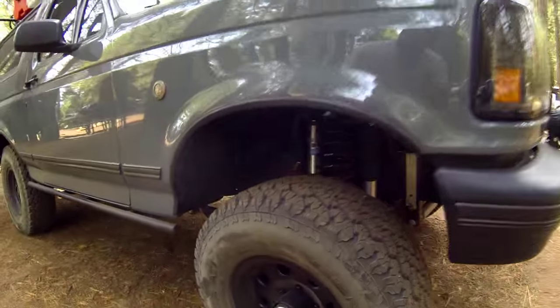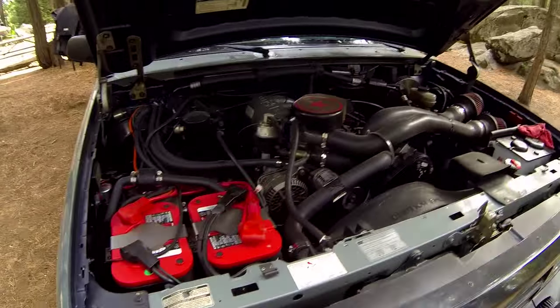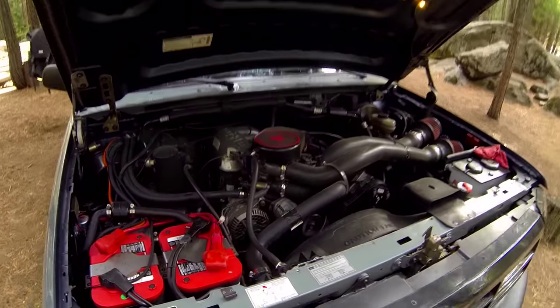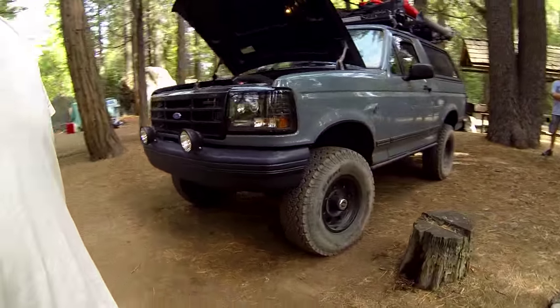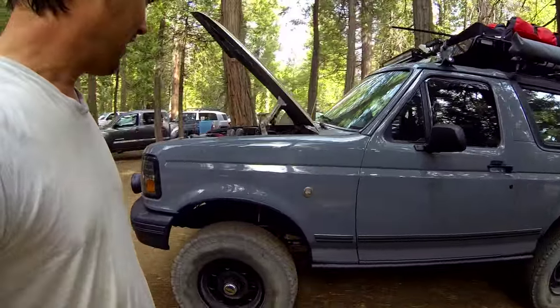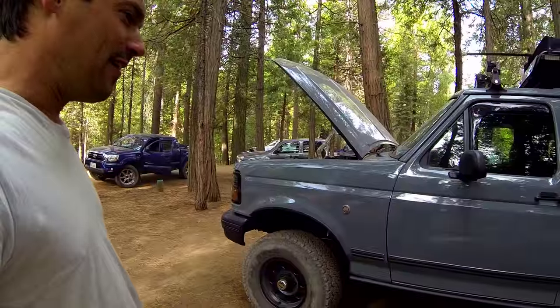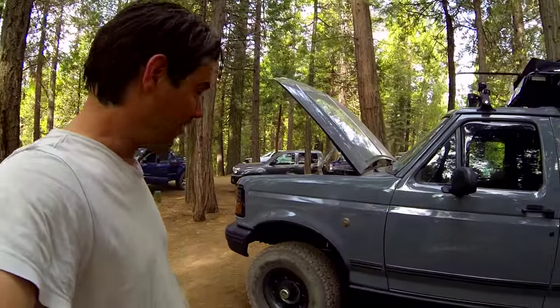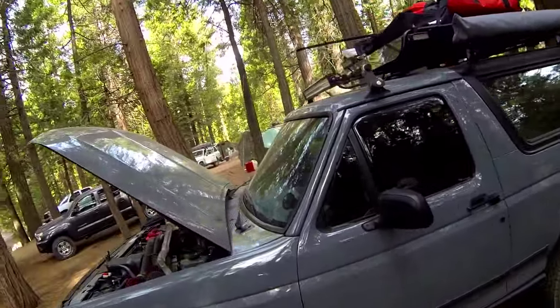This thing is just beautiful. And because it's so capable, we didn't do any damage to it yesterday. Going up and down the mountain, it doesn't look like anything got dirty but the tires. This is a fantastic rig.